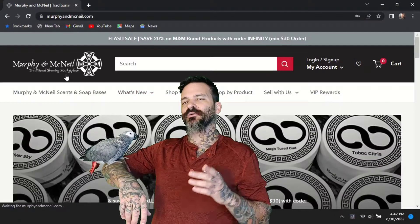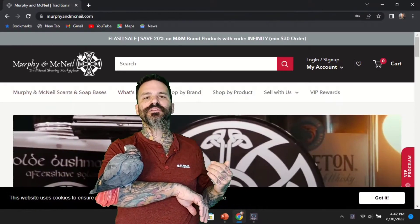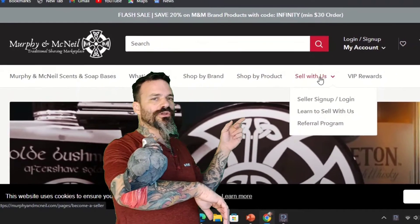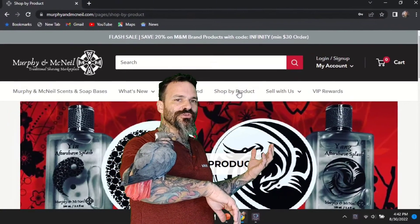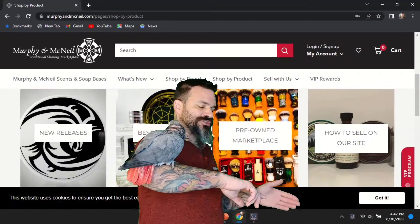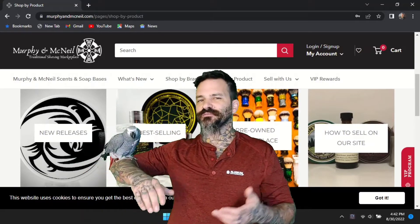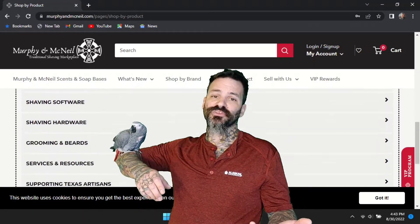We're going to be hunting down a shave soap and an aftershave today on the Murphy and McNeil website. When you come here you've got a few different options. We're going to click on the shop by product section, and one thing I'd like to point out is the aftermarket section where you could pick up some used shave soaps, aftershaves, hardware, or even sell some that you may not enjoy yourself.